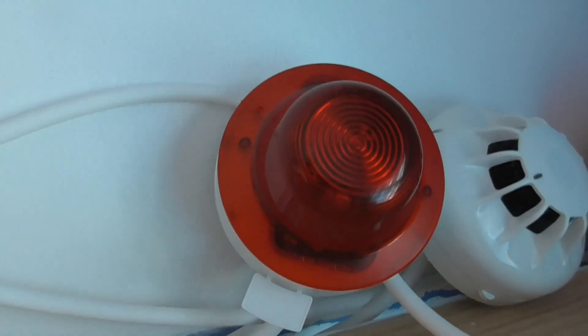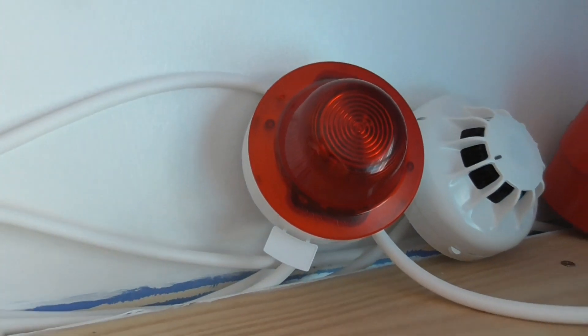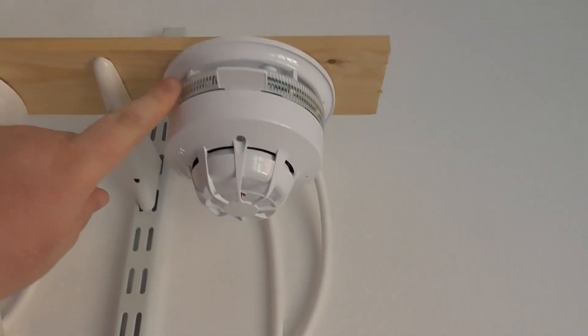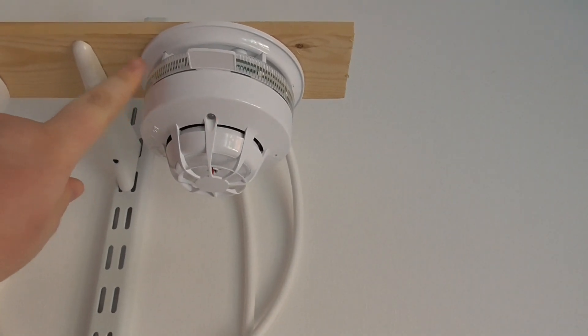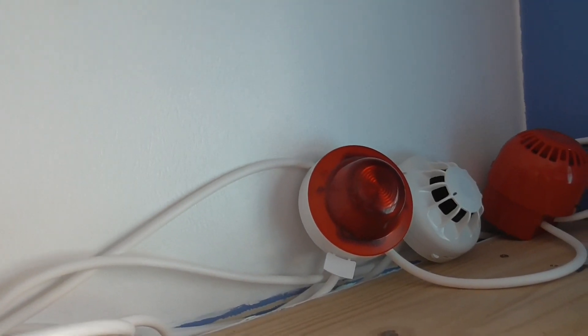That new device is the Apollo loop-powered beacon. As you can see, I've got a beacon on the system — it looks pretty cool. It does sync up with the sounder beacon base, so it syncs with the beacon on this sounder base. I'm going to try to do some programming on this beacon at some point.